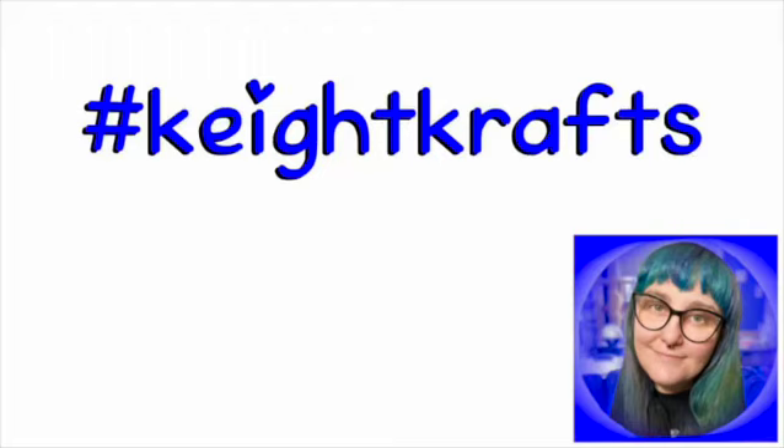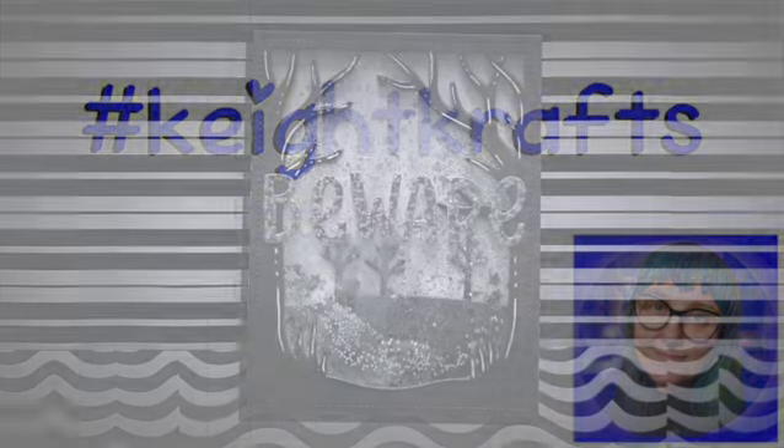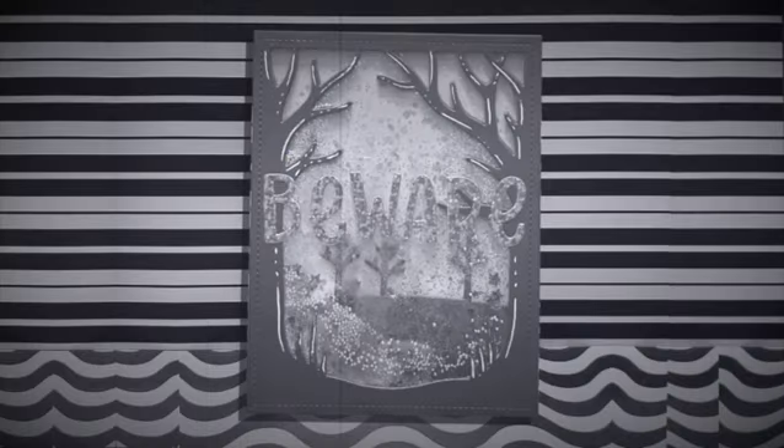Hey, welcome to Kate Crafts. I'm Kate. Today I would like to share with you: Beware! Featuring the Spooky Forest Backdrop by Lawn Fawn. Let's get started.